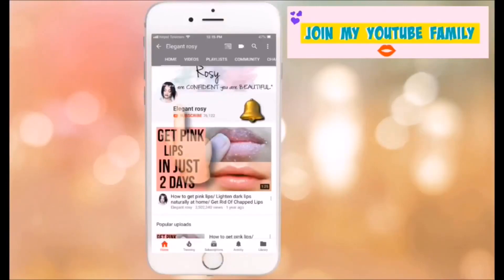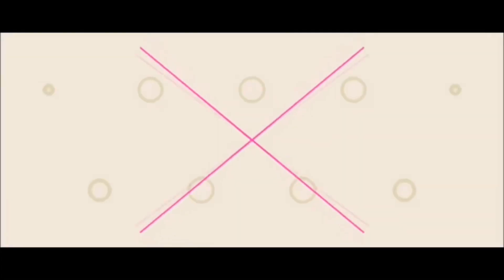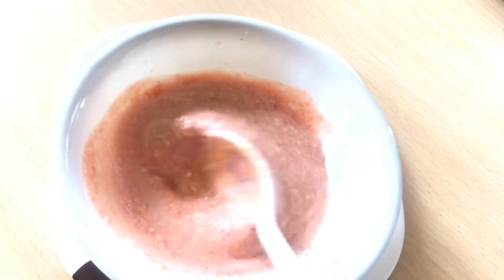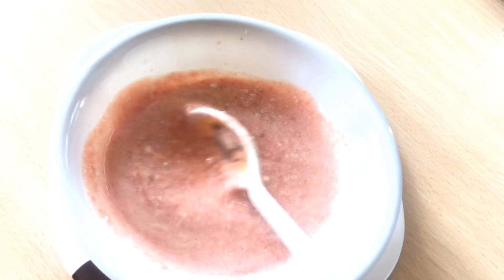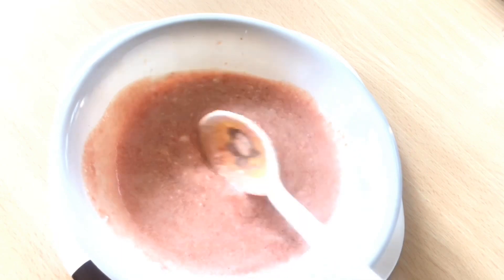If you guys are not yet subscribed to my channel, please click the subscribe button and be a part of my YouTube family, and click the bell button so that you won't miss any of my future videos. Hello guys, welcome back to my channel. In this video, I'm going to show you how you can get frizz-free hair.